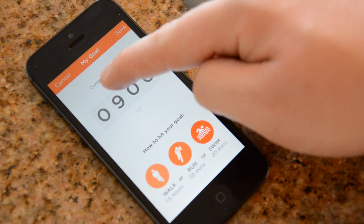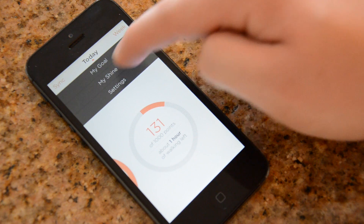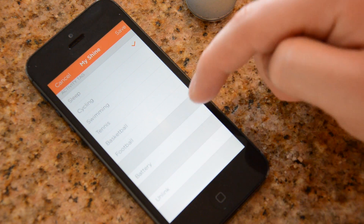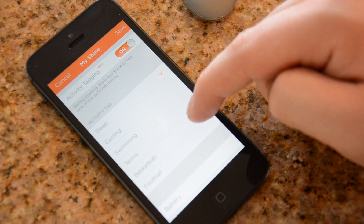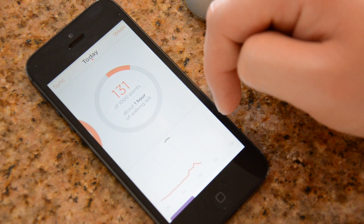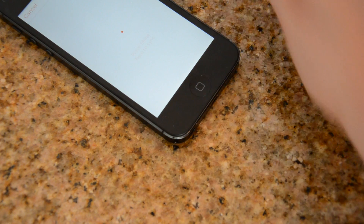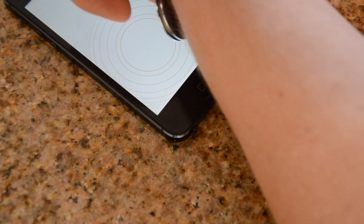In the app you can change your goals — these are Shine points, not actual steps. 1,000 Shine points is roughly 8,000 steps or about an hour and a half of walking. You can turn on the clock or the activity tracker, which is on by default. You can set it to cycling, swimming, tennis, basketball, football, and more — at least three activities have been added since launch. However, you do have to switch between modes manually: if you're going to play basketball, you open the app, turn that on, go play, then come home and switch it back to sleep mode. A bit annoying, but it is what it is.